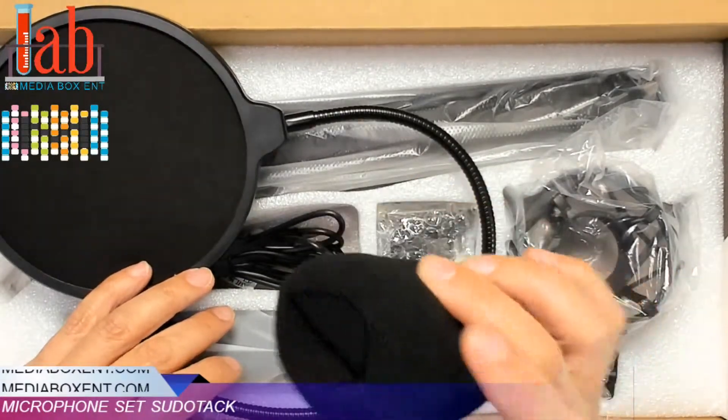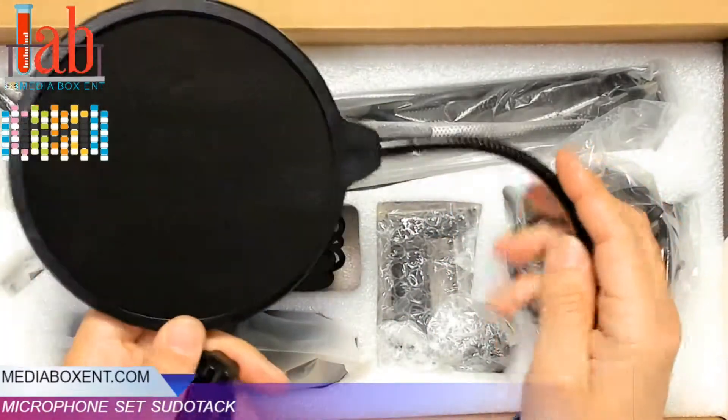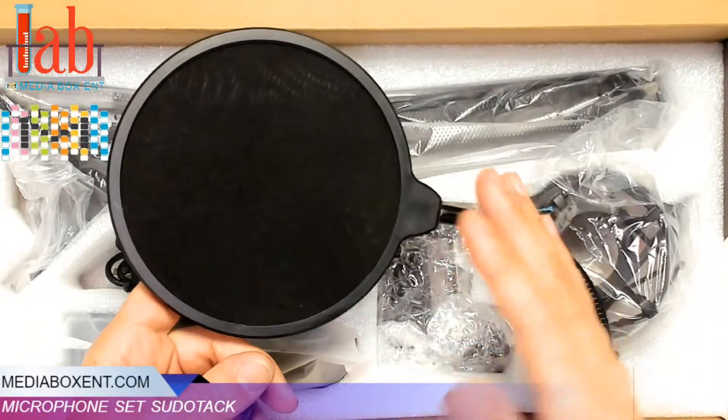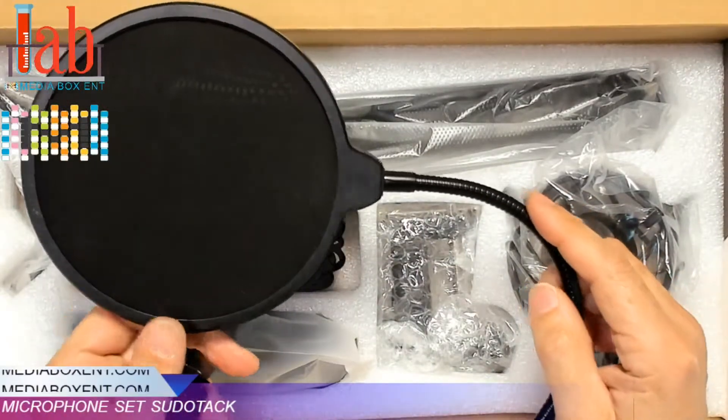So we have the phone mic windscreen. We have the pop filter too — very important to use this because it will stand the light for your microphone. Remember, the saliva is salty and it will actually damage the elements on the microphone.